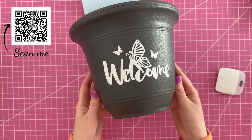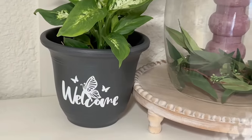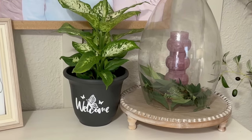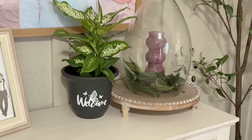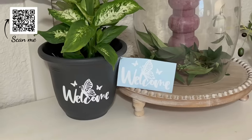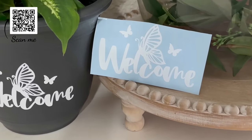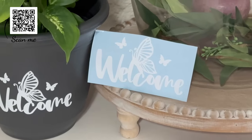This is cute to add to the front of a porch or walkway. You can also personalize it with your last name, a house number, your own saying, or make different ones for holidays and seasons. If you love this design, you can find it in my Etsy shop — click the link in the description box below or scan the QR code popping up on your screen.